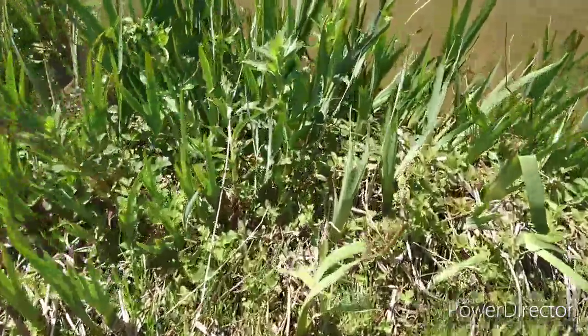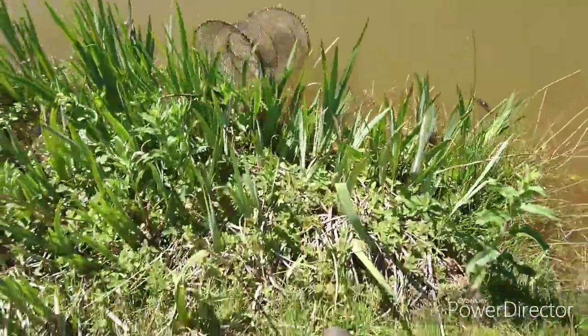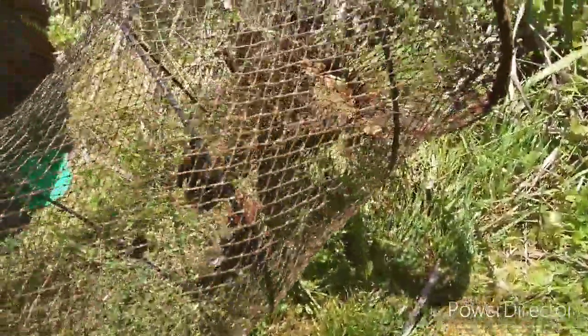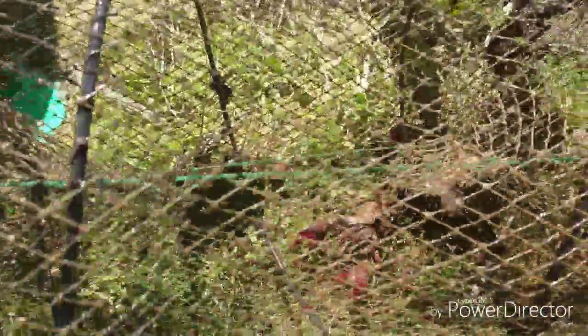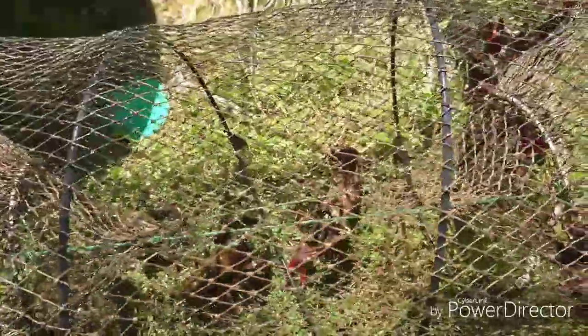Okay guys, trap three - let's see what's in this one. Again using the bacon. What we've got in here: one, two, three, four. I've got four in there using the bacon. The bacon's still there as well. I don't think these crayfish are big fans of the bacon to be honest with you. So okay, that's four out of trap three for the bacon.